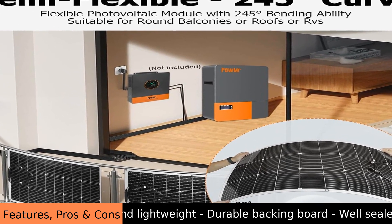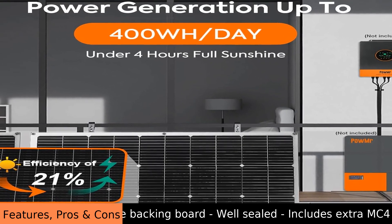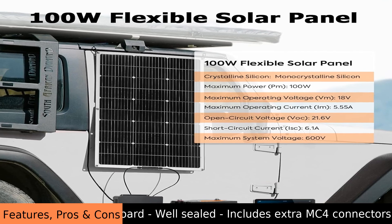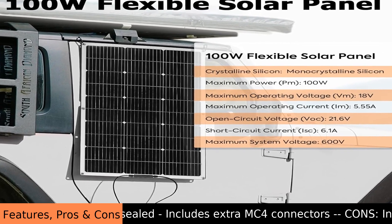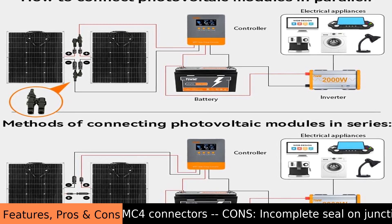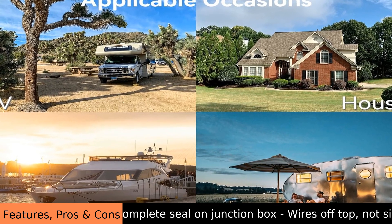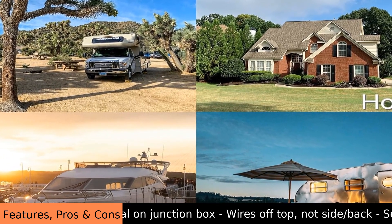The panels are shipped from several countries, which may affect delivery times. It is easy to see why someone would buy this product, but it is also easy to see why someone may need a more powerful system. The POW MR 100W Flexible Solar 2-Pack provides a decent amount of power for its size and price.